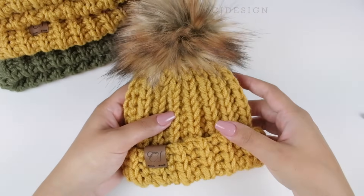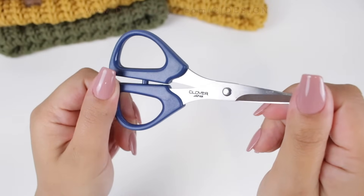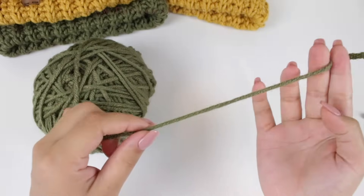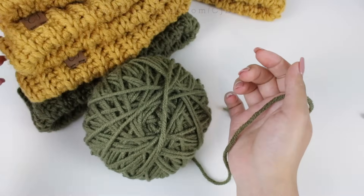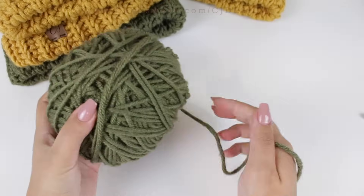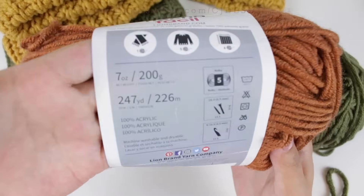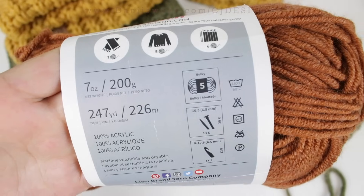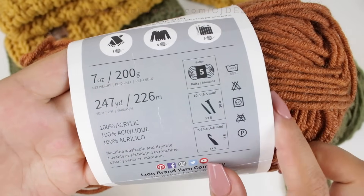To make this hat you will need a 6.5 millimeter crochet hook, scissors, a tapestry needle, and a category 5 bulky weight yarn. I'm using a little bit I have left from one skein — it's Lion Brand Color Made Easy in green, which is bulky weight. The exact amount of yarn you will need per size is on my blog, so check that out.